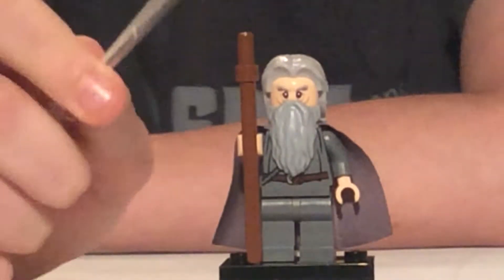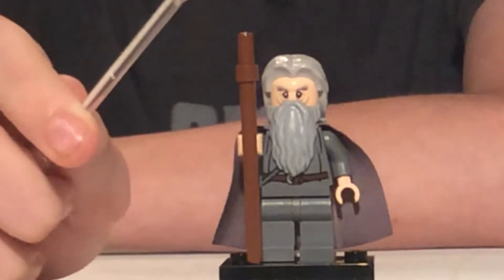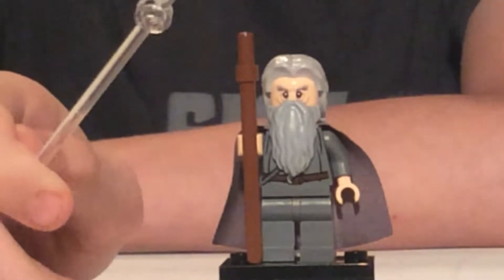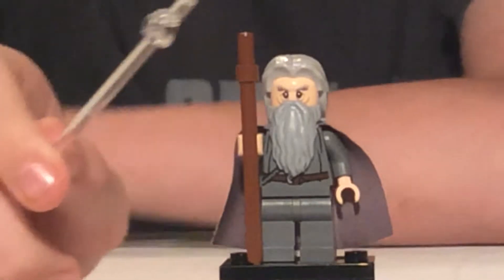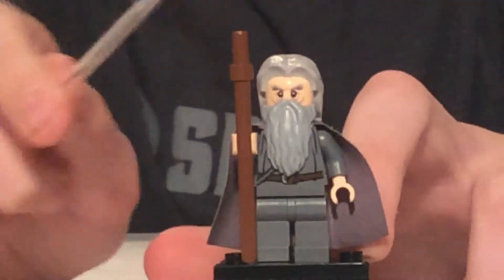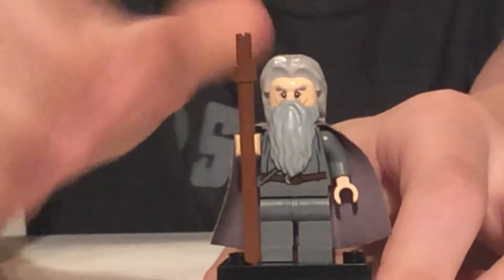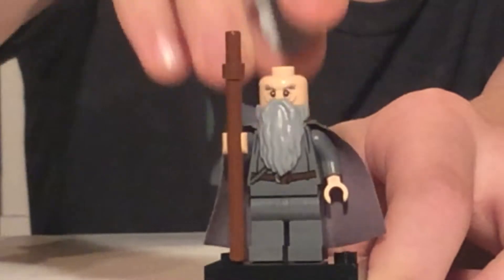Here is our first figure, Gandalf the Grey. He is partially exclusive to the set — he was also in the smaller $15 set that same year, which was actually just one room of Orthanc. But of course he has his classic staff, he has the hair piece, and because he has the hair piece they give him two faces.